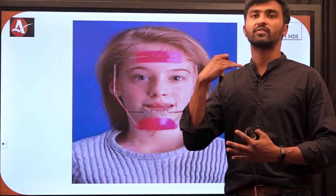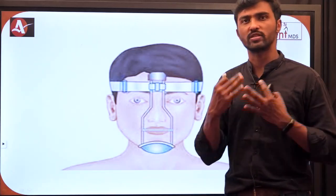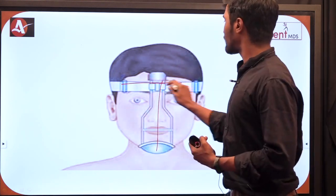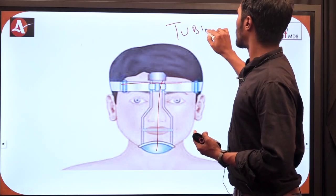Next we have the Tubingen type of face mask. To remember this type, just focus on the image — it looks like the letter T. So if you see such a T-shaped image, it is the Tubingen type of face mask.